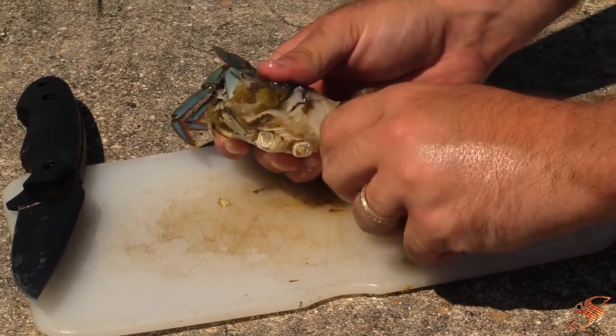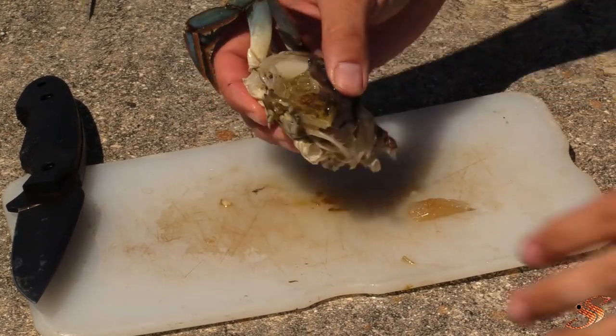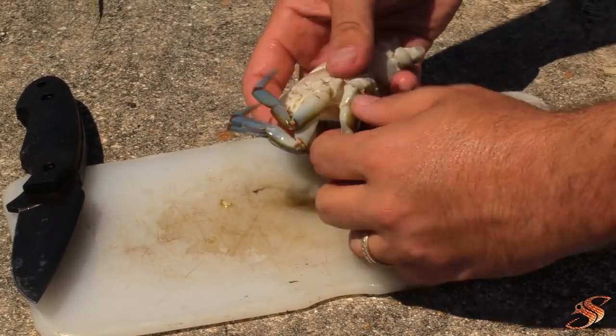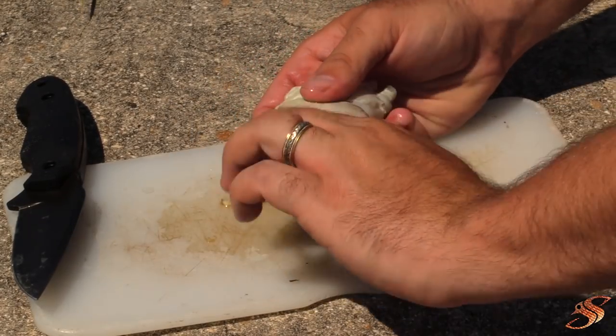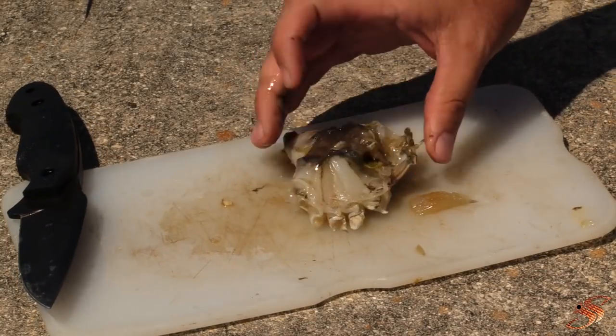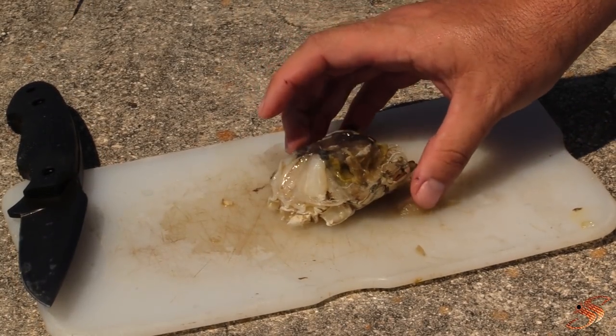Twist them off at what they call the knuckle — that's also where the hook is going to be going into the bait. Twist both of those off and now you should have a nice piece of meat with some of the entrails.